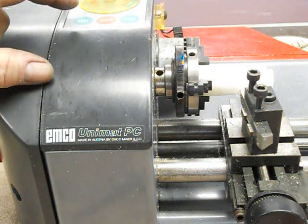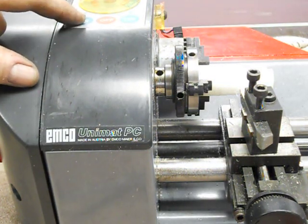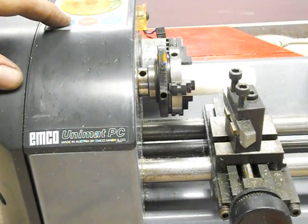This is the EMCO Unimat PC lathe, made by EMCO Meijer. I'm going to fire it up.